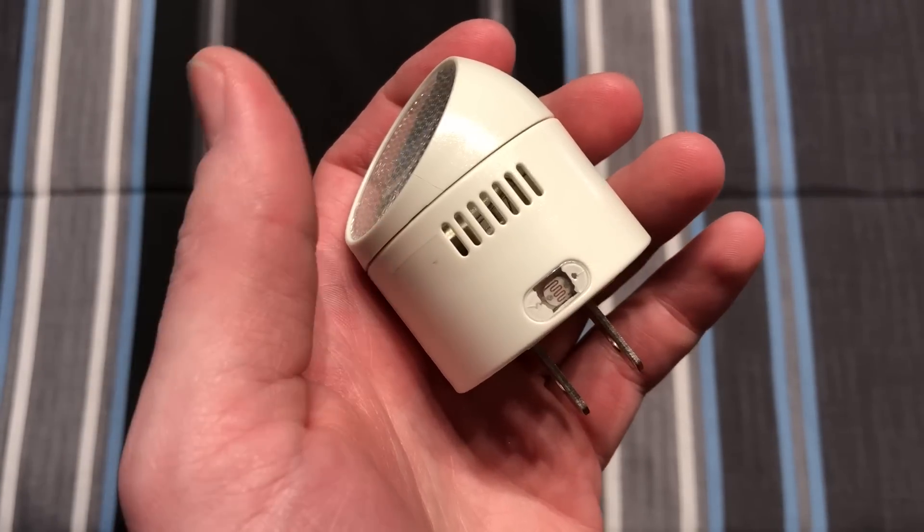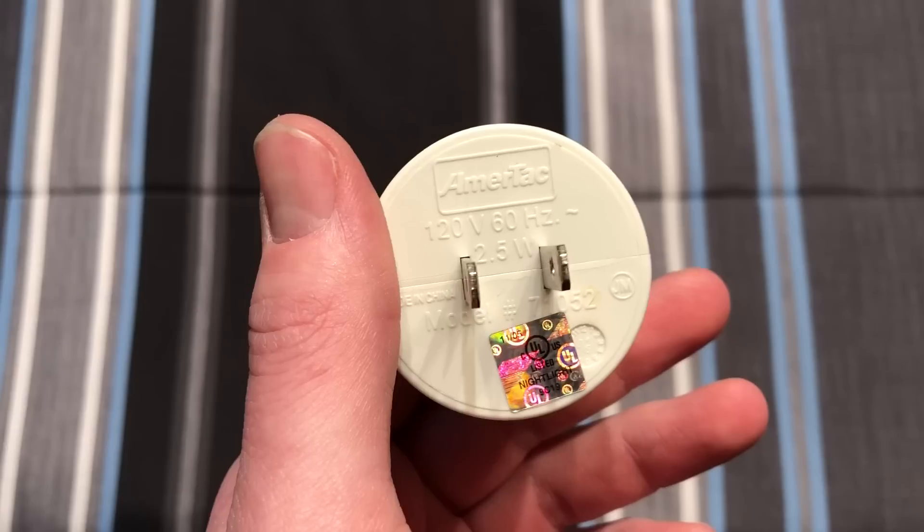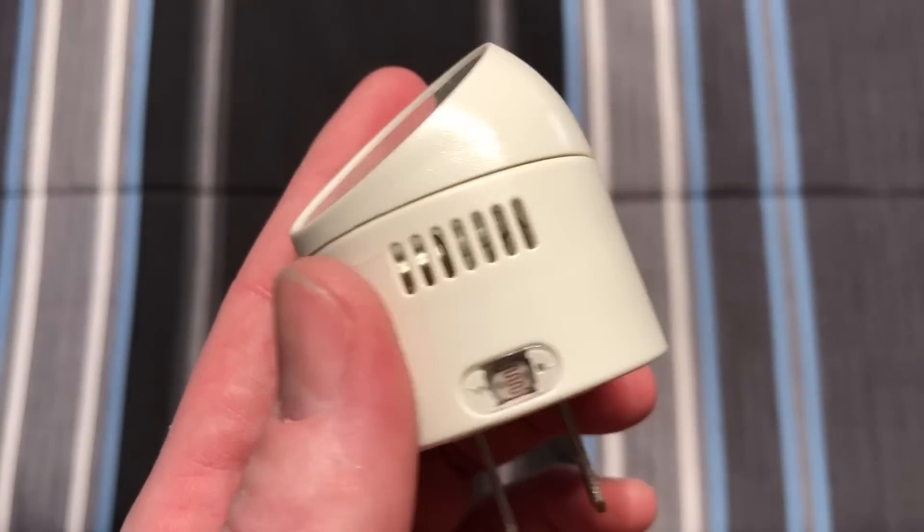Hello everybody, today I'm going to share with you these Ameritech Incandescent Directional Nightlights. Now I do have a very small nightlight collection, so I think I will share those with you guys as well, as it is lighting related.